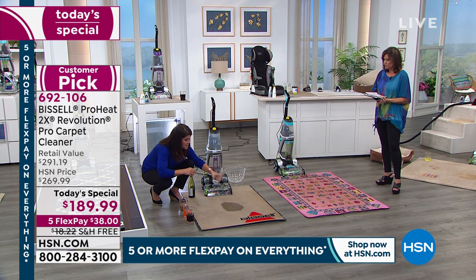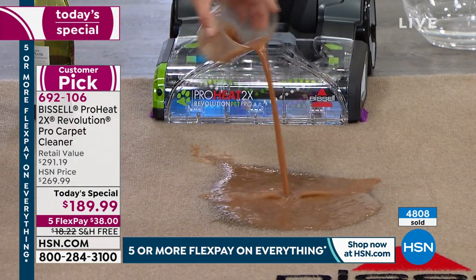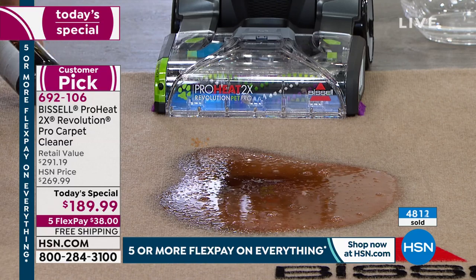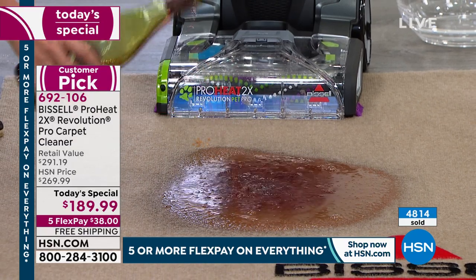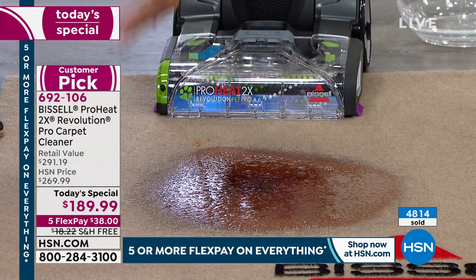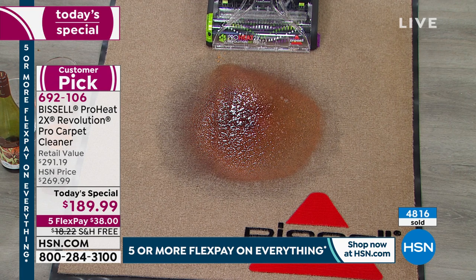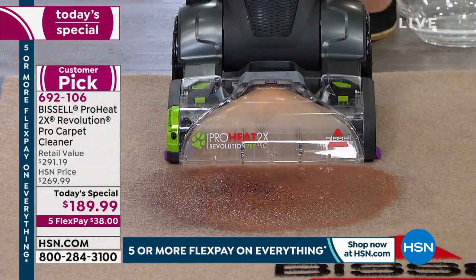Say you have a spill — a dog accident, a kid spilling milk or ice cream, some soda, or a broken pipe — or the big one everyone complains about: red wine. This could be a disaster. If you don't tackle it properly, that's where stains wick back up. You'd have to blot with paper towels and call someone to come handle it, which could take days. But watch this — you're getting that professional look as I go forward with the machine.